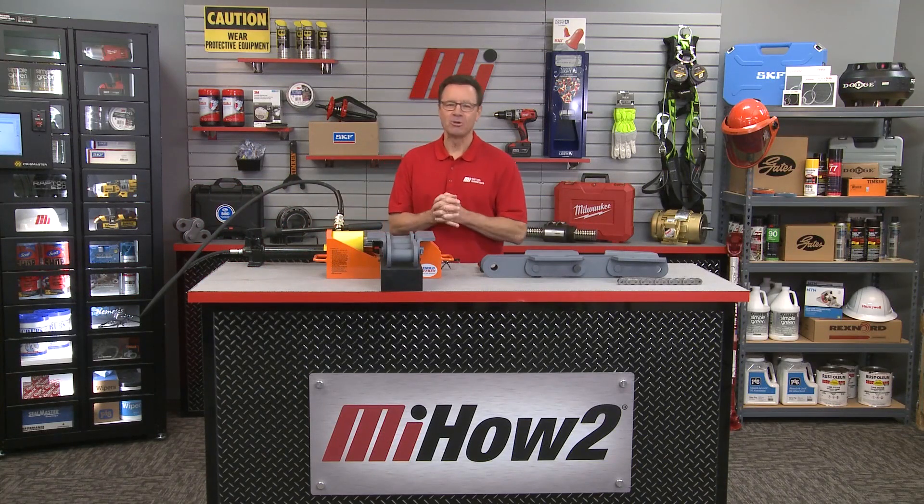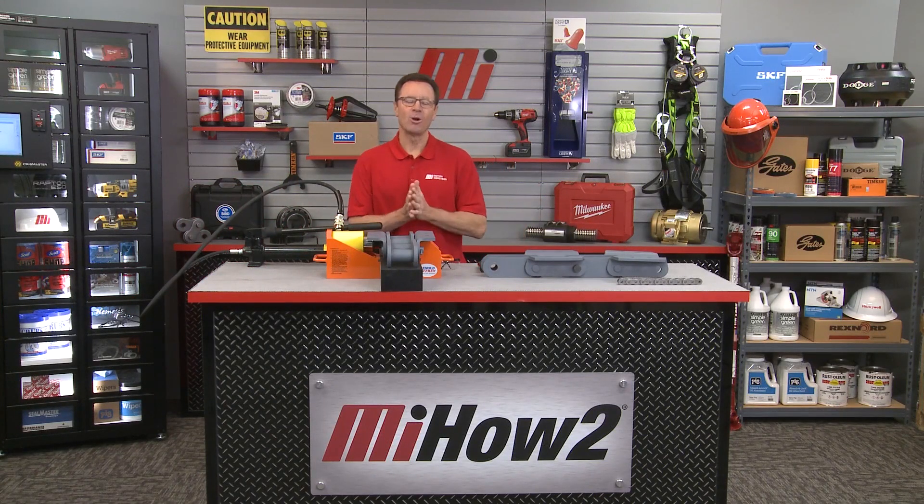Hi and welcome to another MI How To video. My name is Tom Clark, I am your host, and on today's How To we're going to show you how to assemble bucket elevator chain. Helping me out is Ray Hensley. He is with Reynolds Jeffery. Ray, welcome. How are you doing?